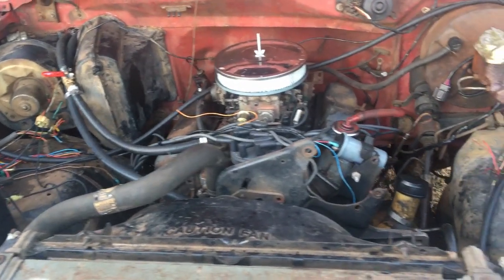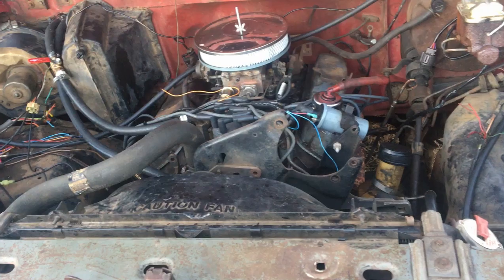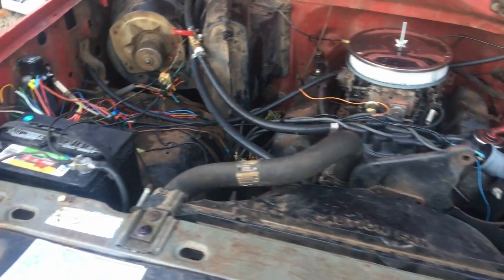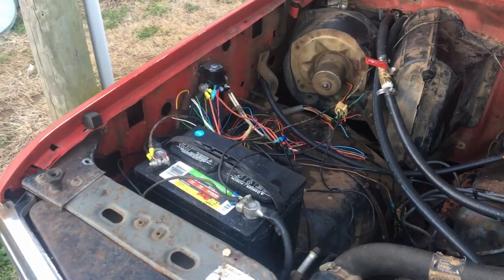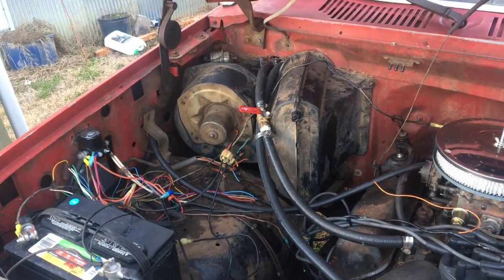I don't have the choke hooked up, but I've got the coil and the oil pressure gauge and the water temperature gauge. All the accessories inside the truck are going through the big cable.